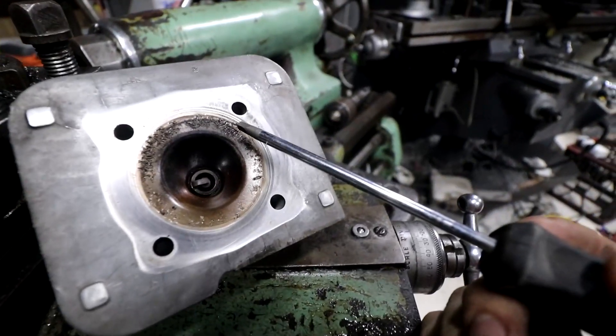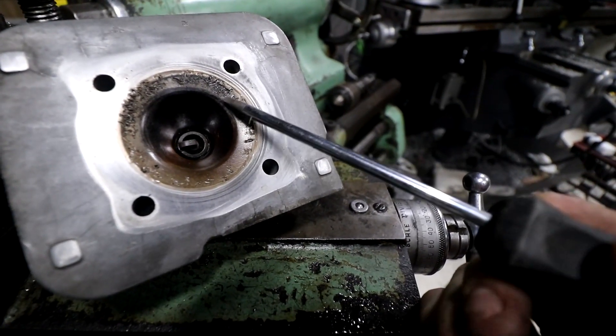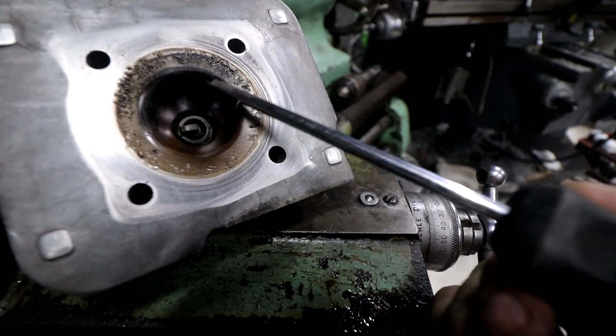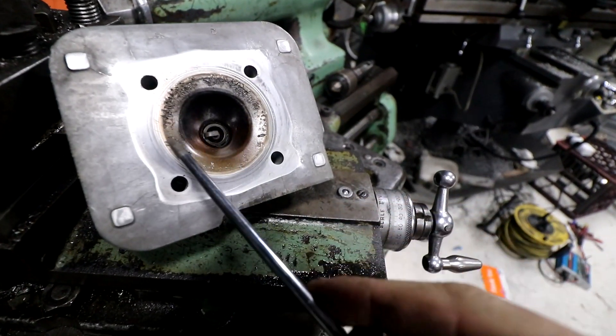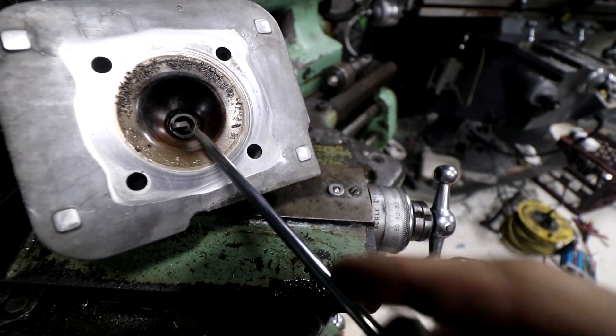The plan is to remachine the combustion chamber. On a two-stroke head like this one, you can see there's no valves in it. It has this flat area here which is like the squish zone, and then it has the dome here. As the piston comes up, the last little bit the piston almost matches up with this flat spot, so it squeezes all the air and fuel out of here into the middle.